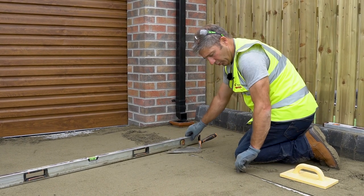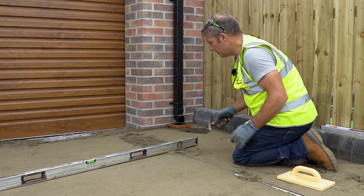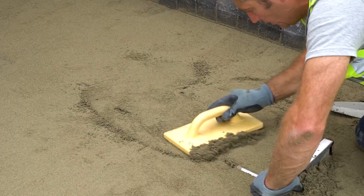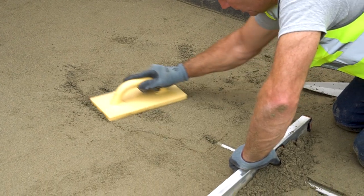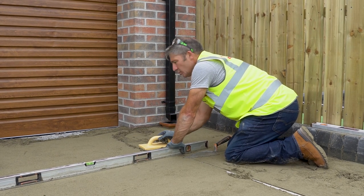We're pulling the screed rail back — it creates a void, so we put extra sand in to ensure there are no voids in our laying course. We're using a plastic float to ensure a good level.